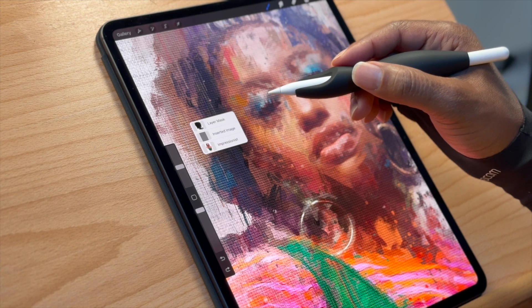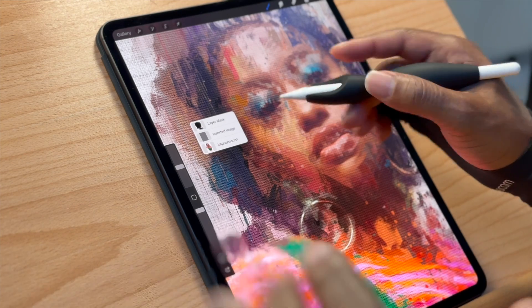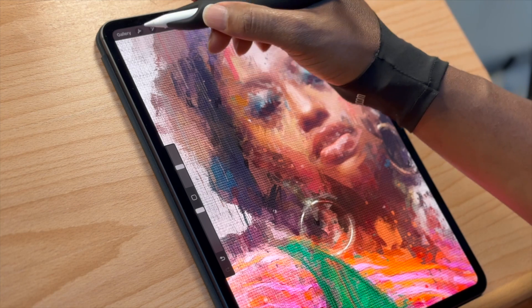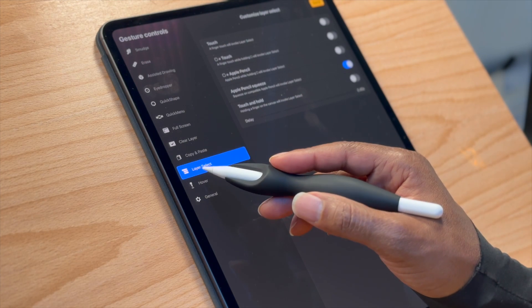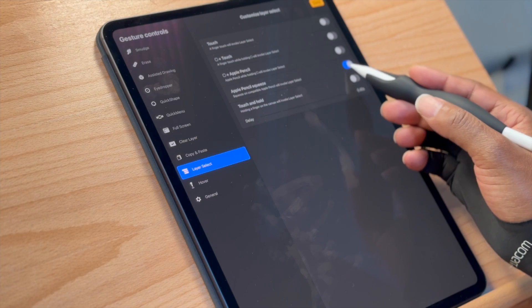I love this feature — I use it in Photoshop and Corel Painter quite a bit. To set it up, go under Actions, then Gesture Controls, and under Layer Select you'll find Apple Pencil Squeeze. It's fantastic.